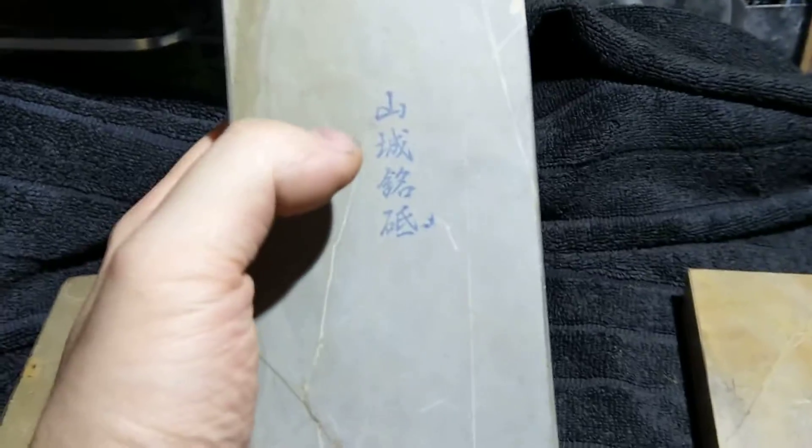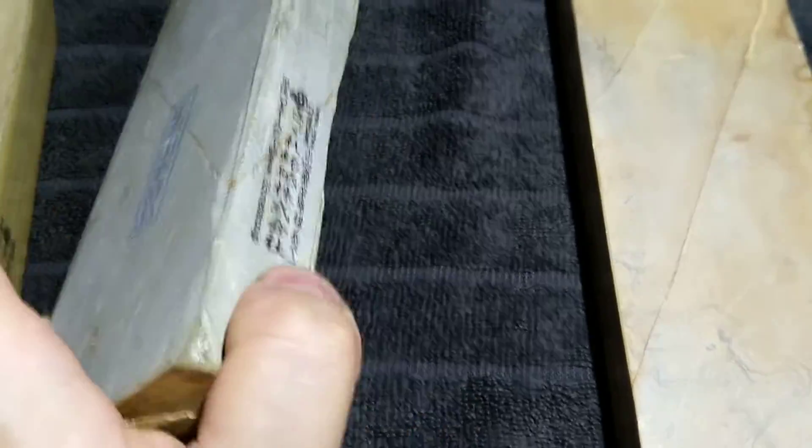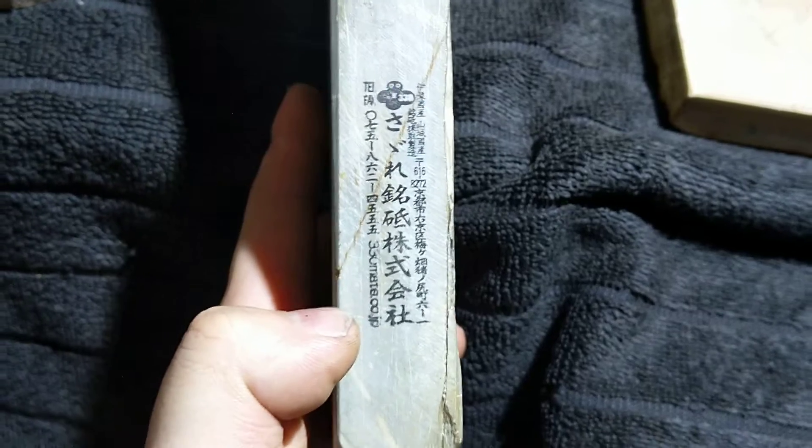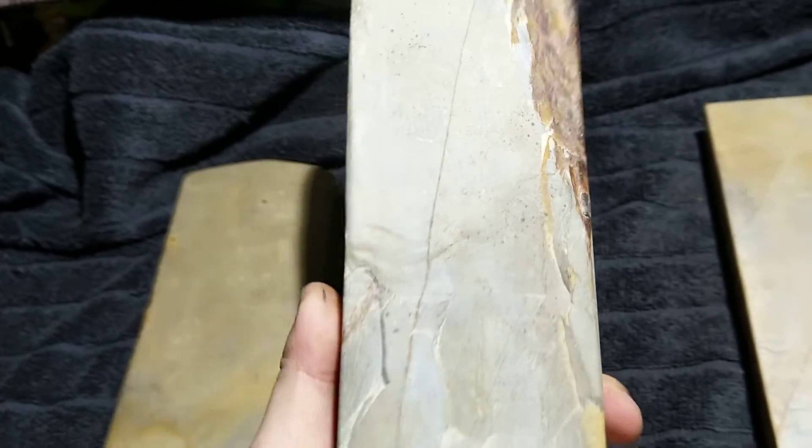This one is much more straightforward — Yamashiro something. If anybody actually wants to know what it reads, I can find that out, but if not, I'm not going to waste my time digging that out. It takes me a long time to do translations; I'm just not good at Japanese. And there is no stamp on the back.